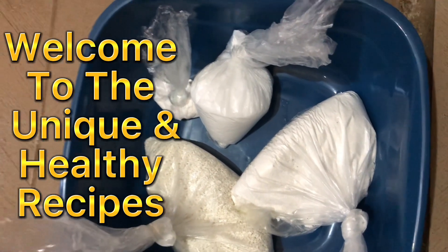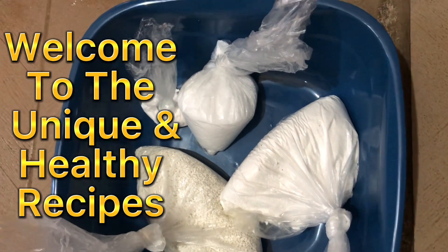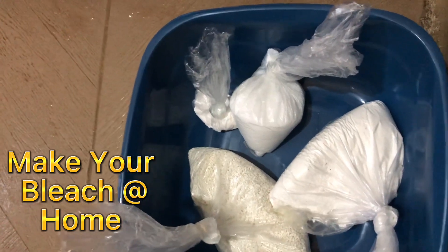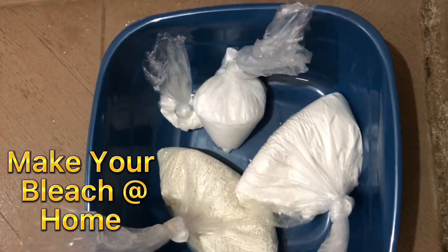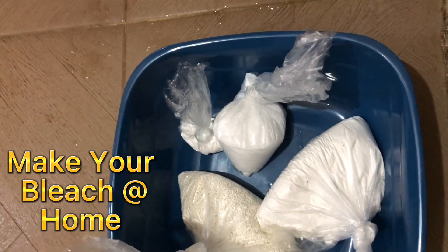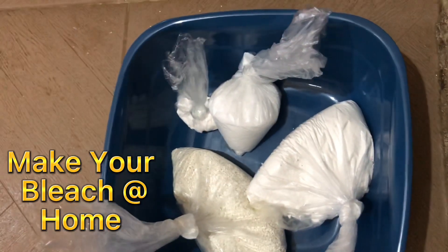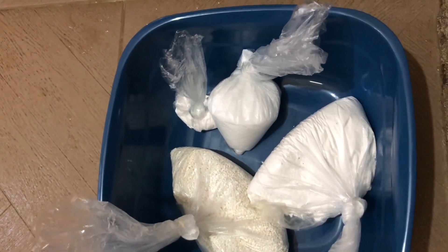Hello and welcome to my channel, this is Unique and Healthy Recipes. Today we have a new recipe that will be very useful for you at home. Today I'm going to show you how to make your bleach at home — like brands like Hypo and Jik. I'm going to show you how to make your own.